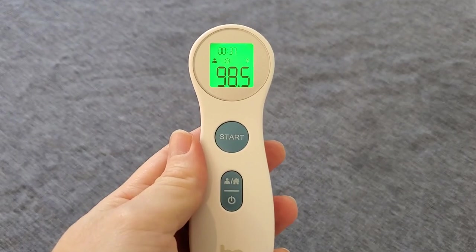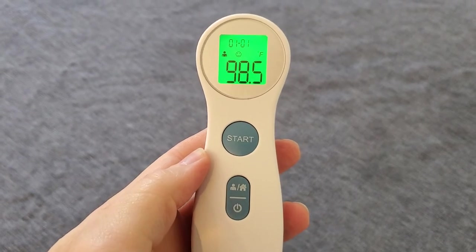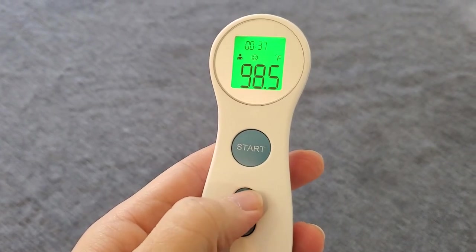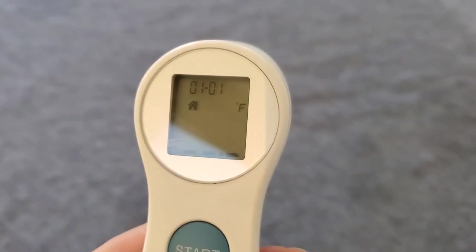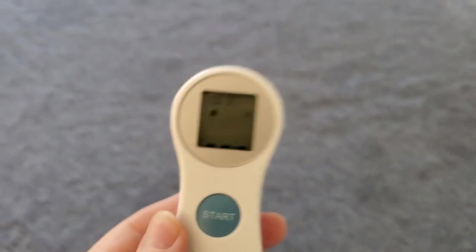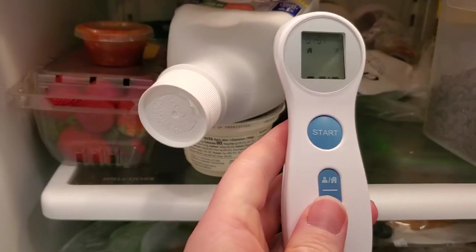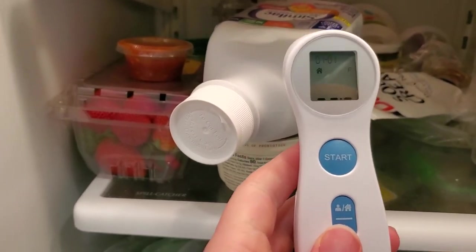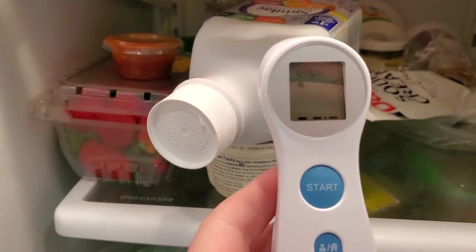Another nice feature is you can use this on the forehead, but you can also use it to measure the temperature of objects. To do that we press the top button here — it switches us to object mode. You can see the little house icon on there indicates that that switch has been made. And then we can use the thermometer to measure the temperature of objects in the environment.